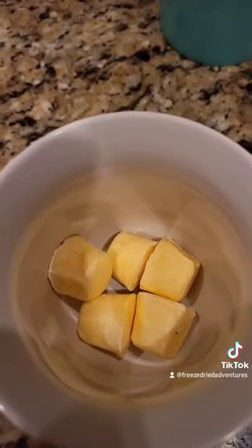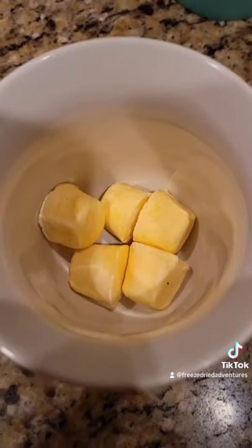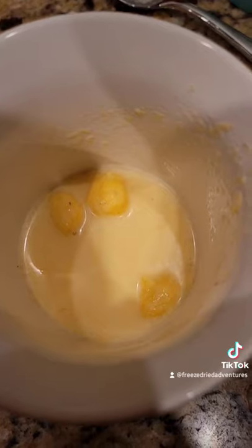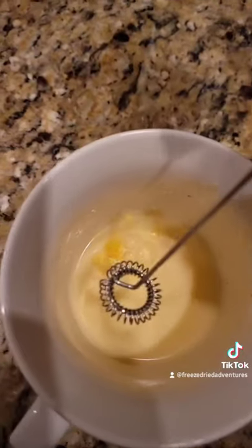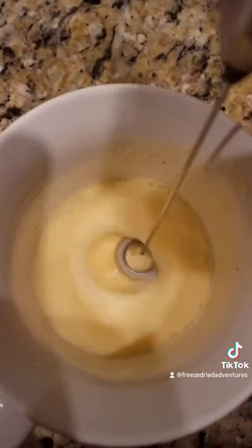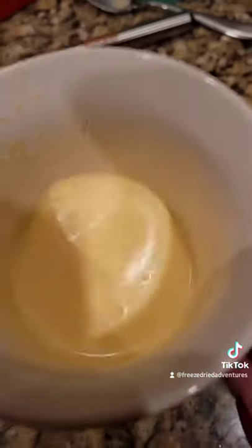I decided to try to reconstitute it in water and see how well it would turn out. After a few minutes it was absorbing the water nicely. I decided to use my little frother tool to incorporate it a little better. It tasted just like it did when it came out of the carton.